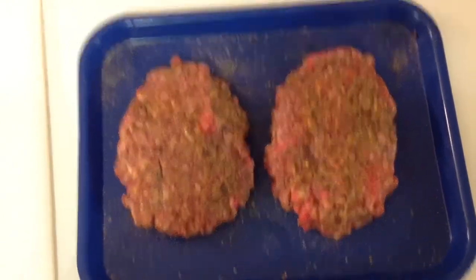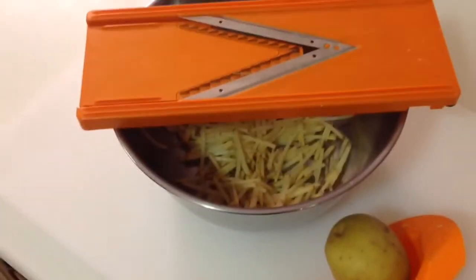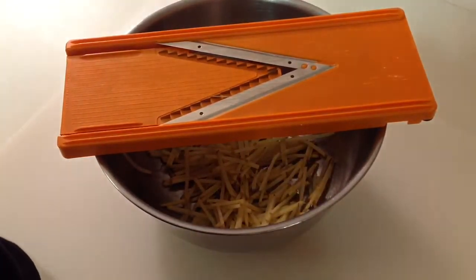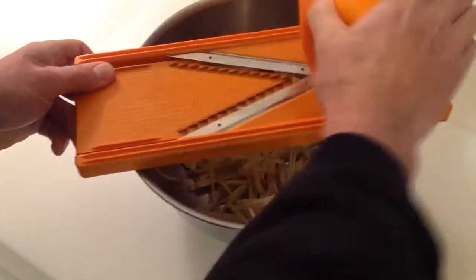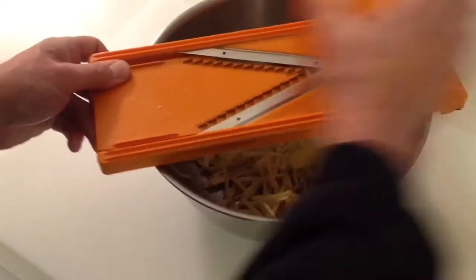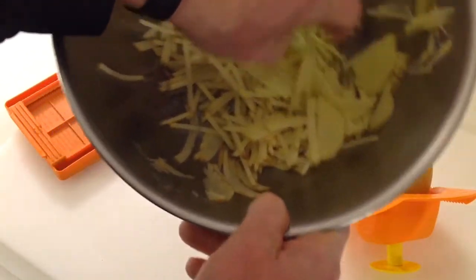I want to have some potatoes, so let's get some taters rolling. I want to do something like a hash brown type thing. I'm using my guillotine — remember, these things are dangerous, you've got to make sure you use the safety devices that come with it. You can see all the little knives in there, and this thing works awesome. Not a whole lot of effort — you can see how fast it takes off the potato.